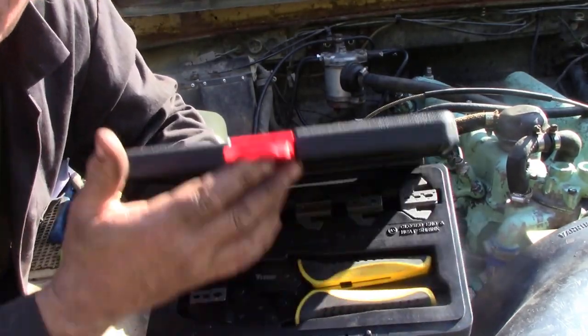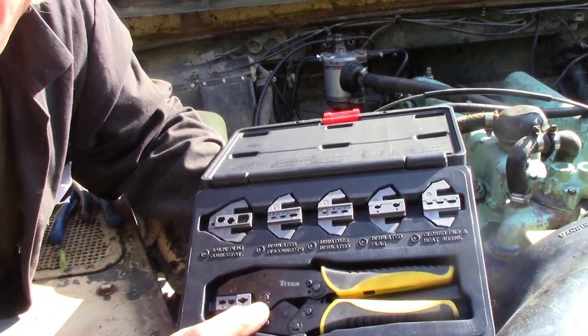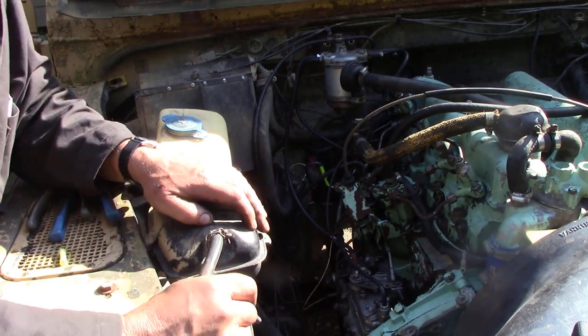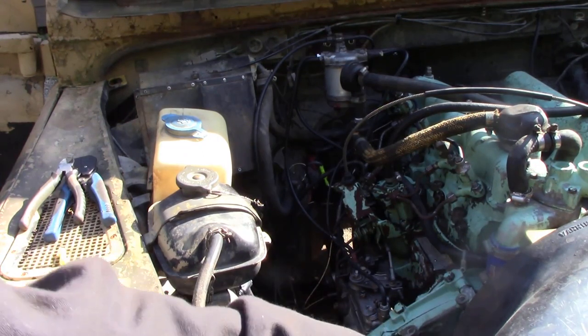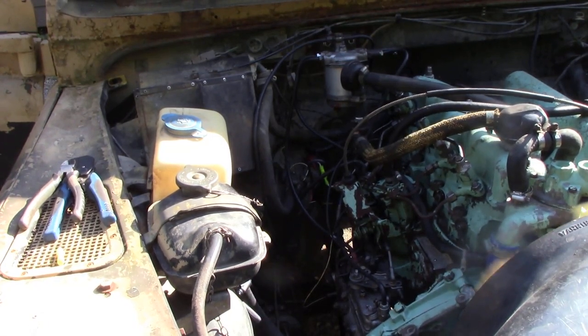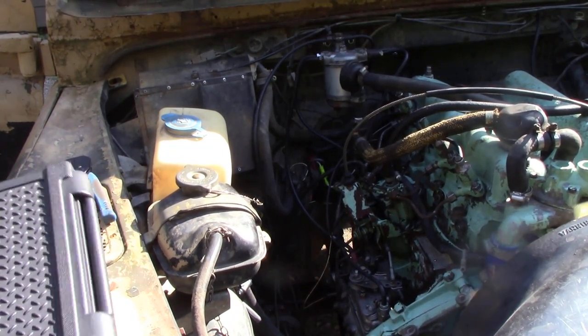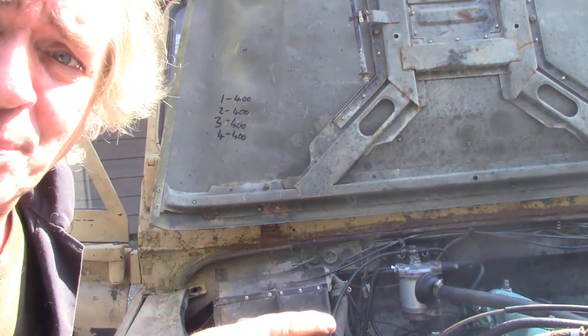We also got a decent set of crimpers as a Patreon contribution — really nice because they do insulated, non-insulated, and even spark plug wires, which is handy for the old wrecks I work on. Does it start? I better move everything out of the way, put a bit of glow plug on — no worries, it's a runner! I've got a few little bits and pieces yet to do on this engine and I'll come back and do a review.